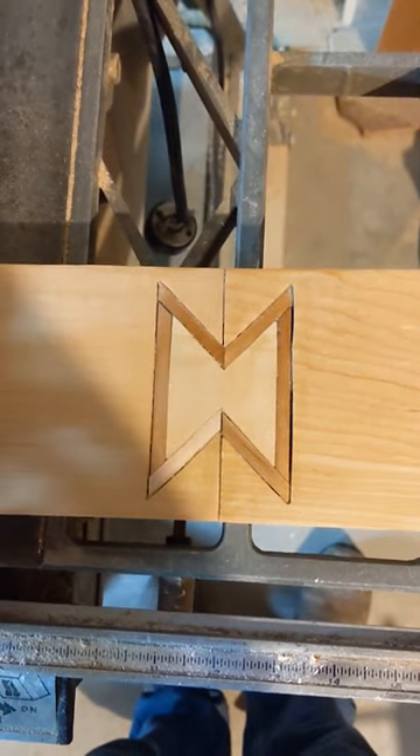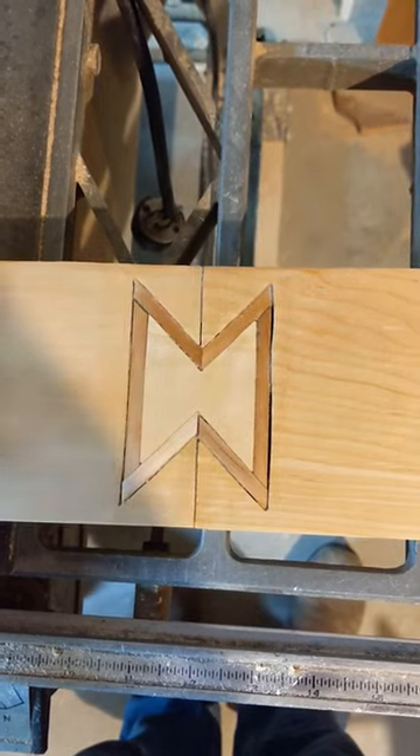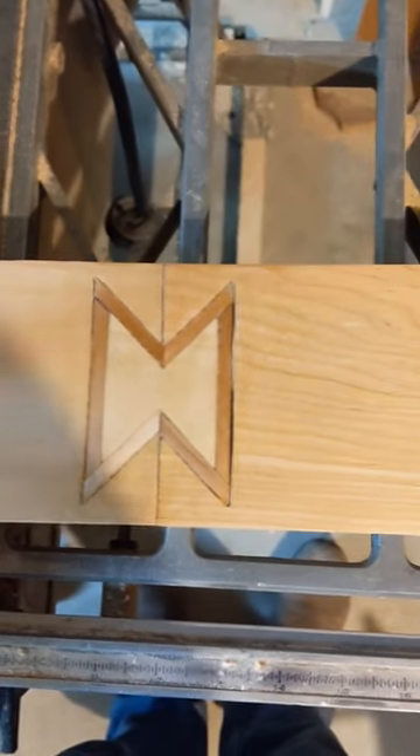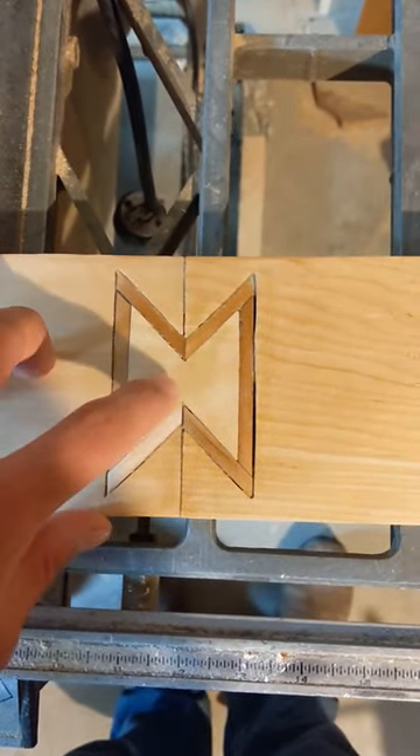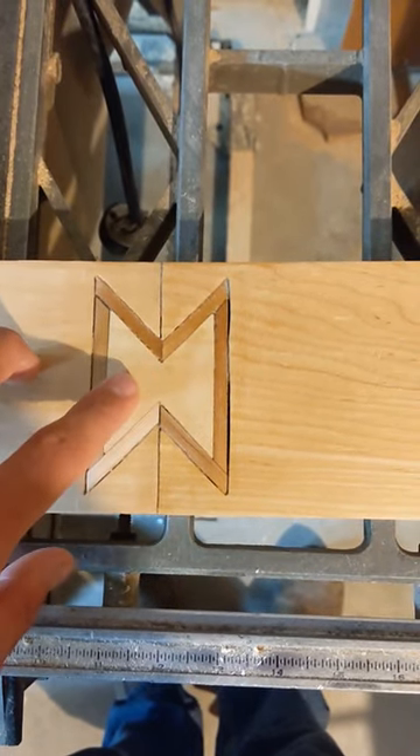I just want to make this quick video about how I made this inlaid bowtie. It looks complicated, but it's super easy. The first thing is you cut out the inside bowtie on a different piece of wood. It's super easy to do.